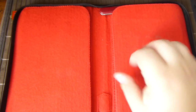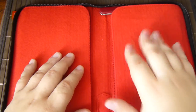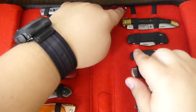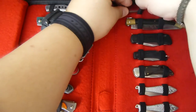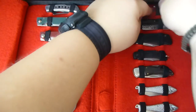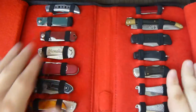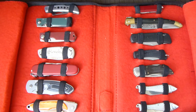The individual knives are protected when you close it. You have here one, two, three, four, five, six, seven, eight — eight times two places for your knife.